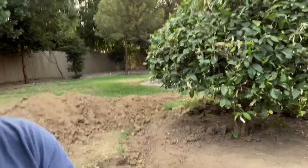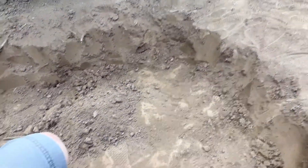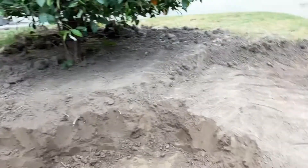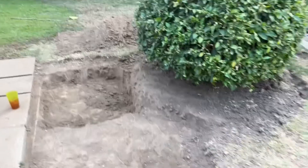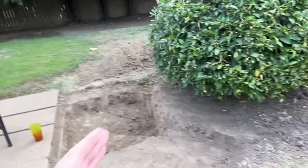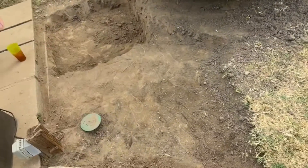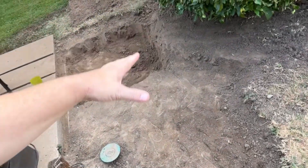I wanted to stop and make a video to tell you what I'm thinking and how I'm approaching this project. The original idea was to make a circle all around the lemon tree for the koi pond. But this is a ton of digging, and I've come to a realization — I could do this differently and actually have a good outcome. My new plan is to do it in two phases: dig basically around half the lemon tree first, then line it.